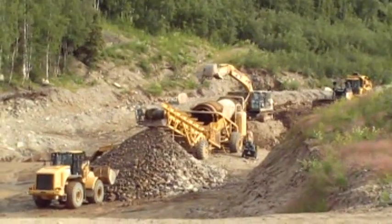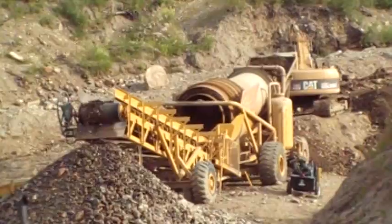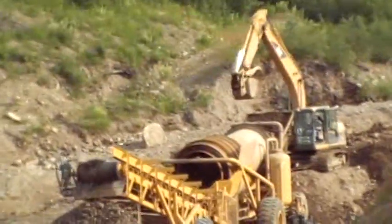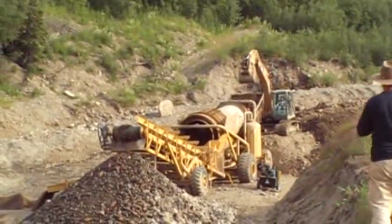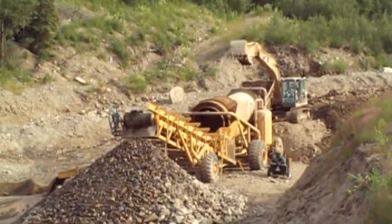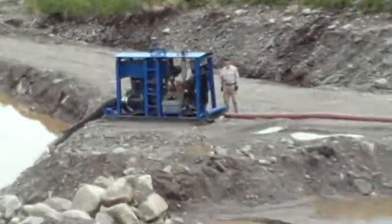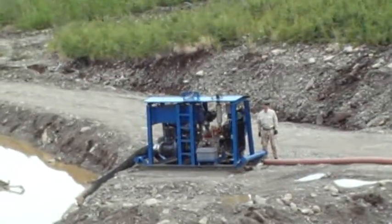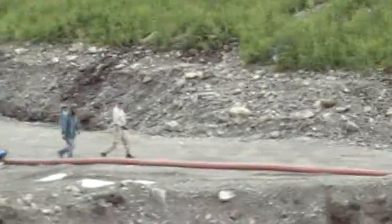You can see the 966 here scooping out and dumping the large tailings away. The water for the plant is supplied by a 6-inch pump — this particular one's got a Cummins engine. We've put it together on a skid and set it up and sent it out with the mining plant.